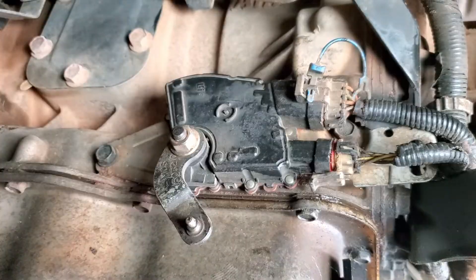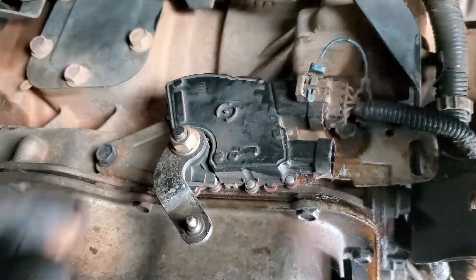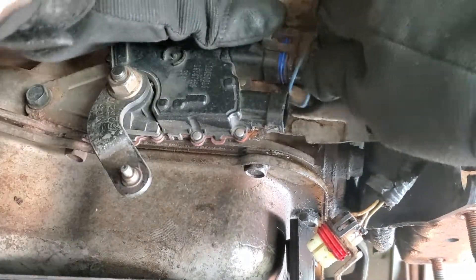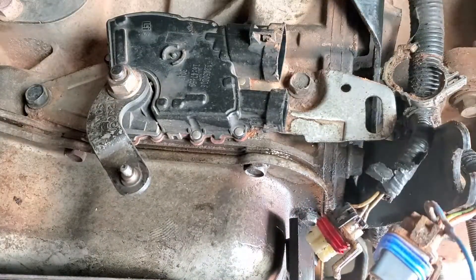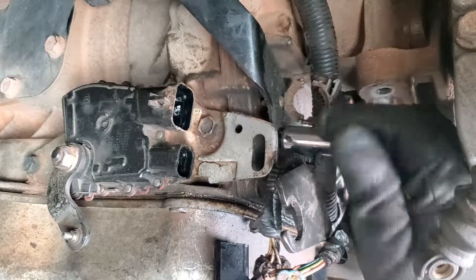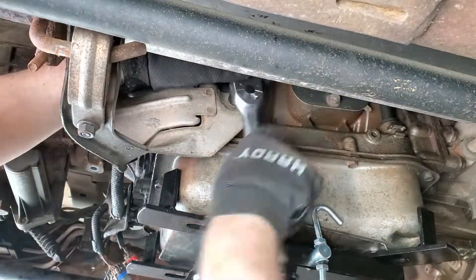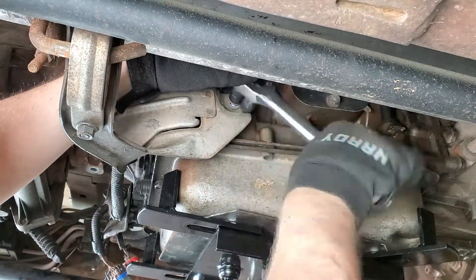Remove the two NSBU connectors. These were very tight, so be careful not to damage the connector or the housing body. Now it's time for the harness bracket on the rear of the transmission to come off. The exhaust hanger bracket needs to come off next to access the main transmission harness, which comes out by pinching the two tabs.